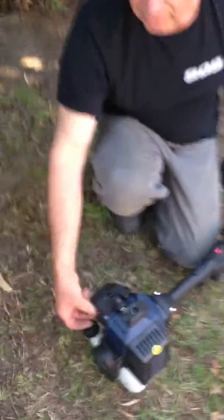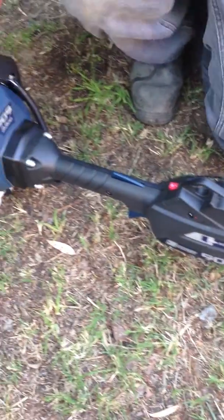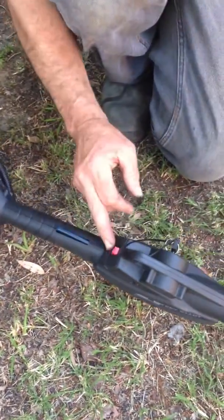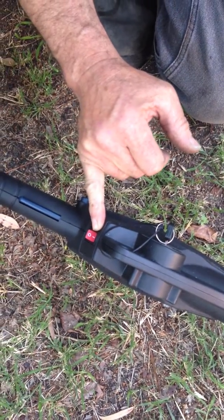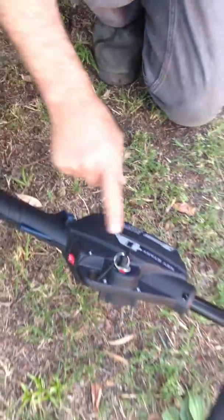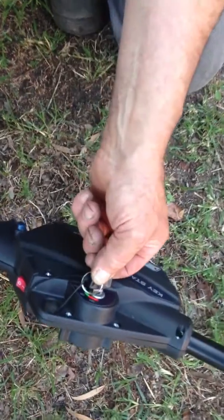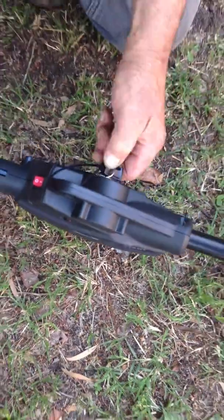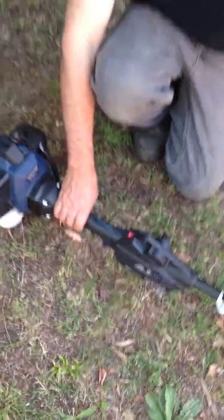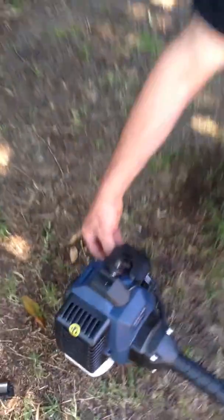Lift up the choke lever all the way — that's the red lever — and move the ignition switch to the on position, pressing the I. On the side, move the key switch from the off position to the on position and then move it into start. Let it warm up for a few seconds and then move the choke lever down.